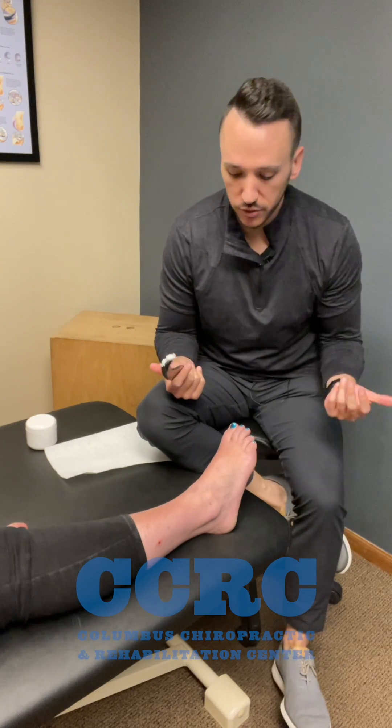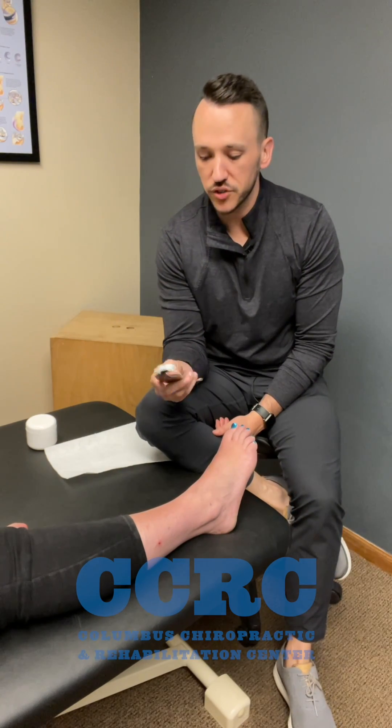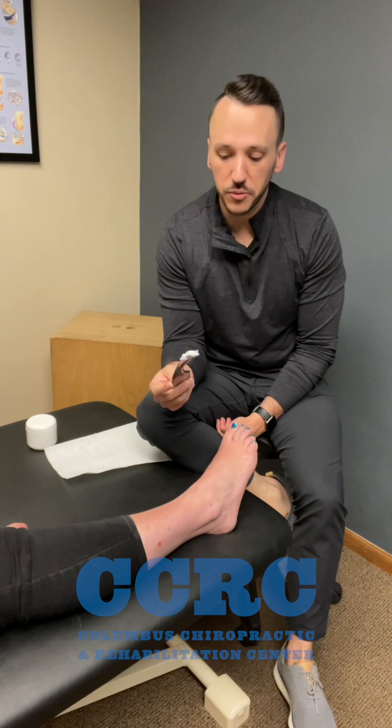In this video I'm going to go through another technique that we can use post lateral ankle sprain, and that's instrument assisted soft tissue mobilization — scraping, as many people may call it.